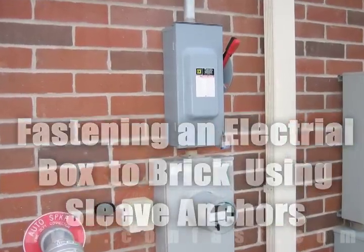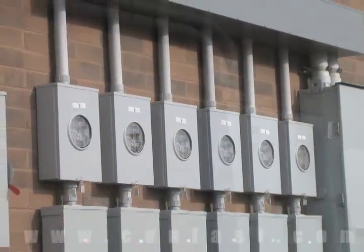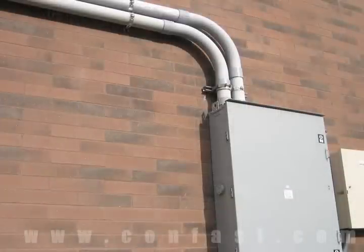Sleeve anchors can be used for attaching an electrical box to brick. Save time and money and buy your sleeve anchors online at confast.com.